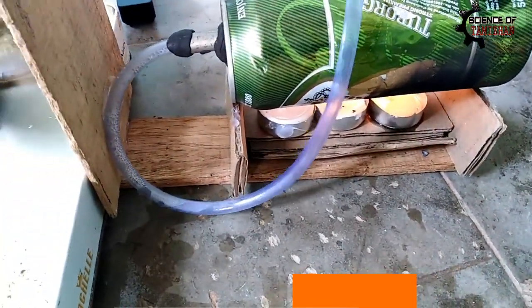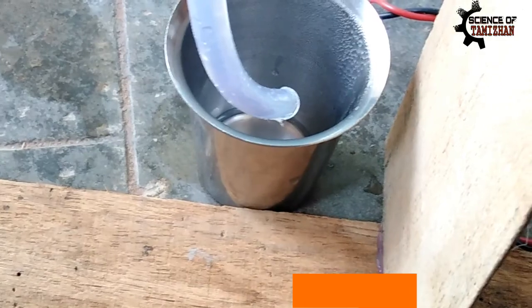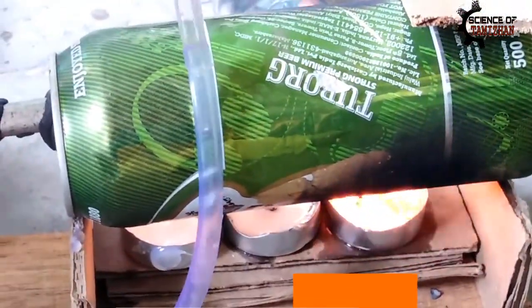We will mix the tin. If we heat the tin, we will mix it up to the bottom side. In this process, we will heat the water into steam. It will cool the steam. After the steam is hot, we will mix the water.